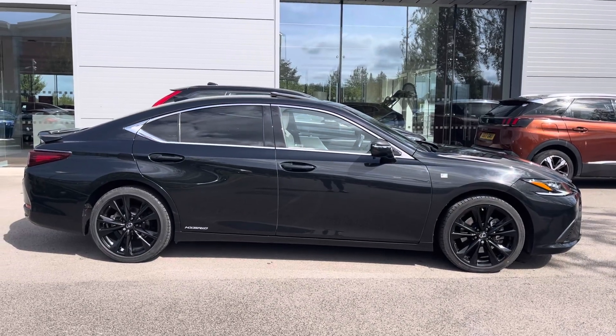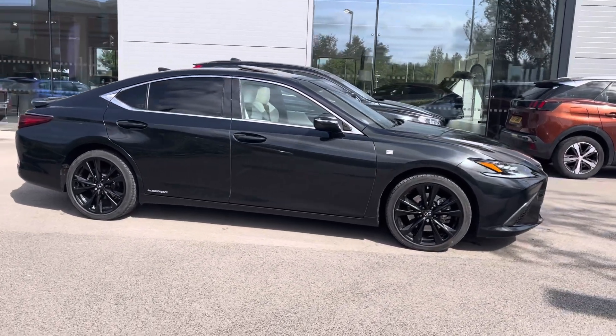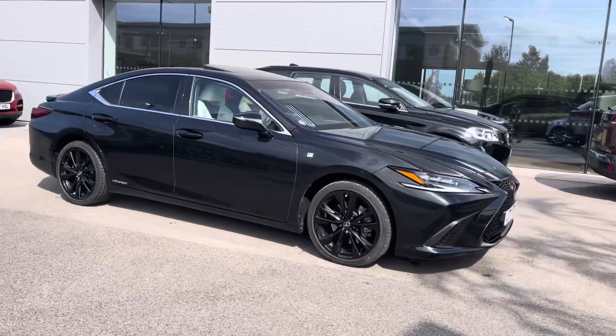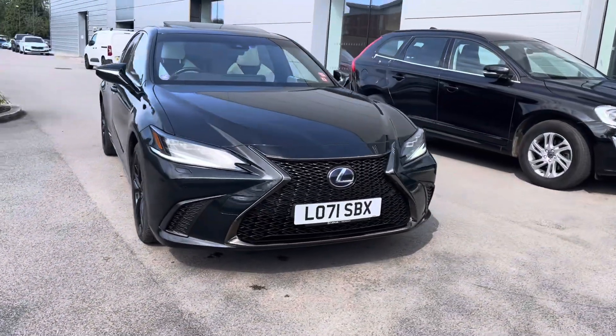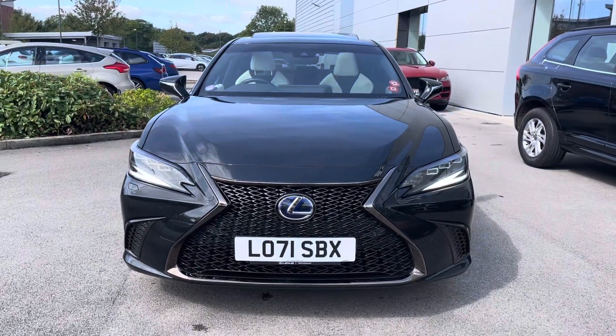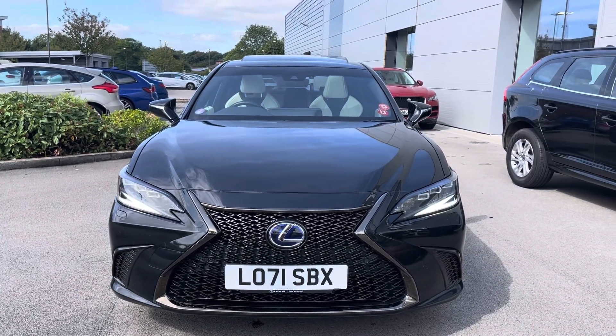Hi, welcome to Motor Match Crewe. My name is Vanessa and today we've got this 2021 Lexus ES F Sport. This is a 2.5 litre petrol hybrid engine in an automatic gearbox, finished off in this black colour.